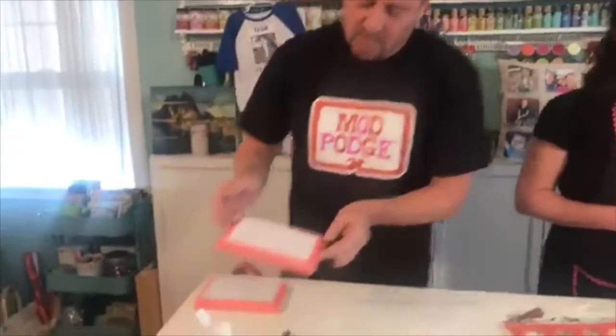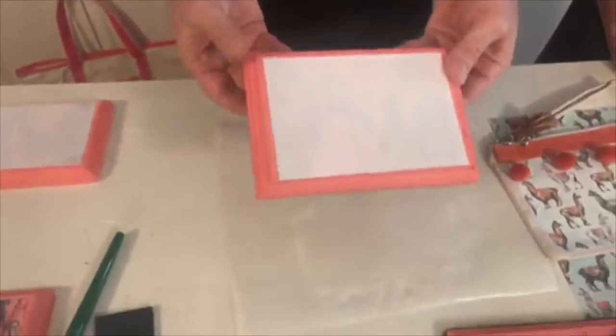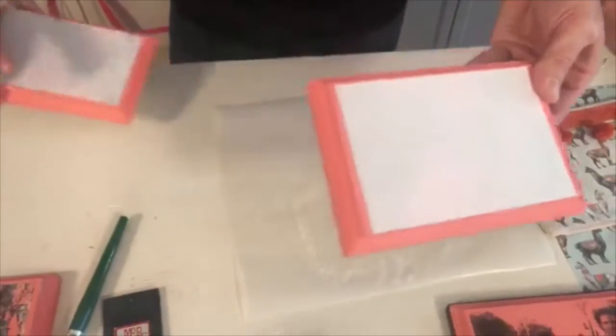Movie magic — boom! We have one that has been drying for 24 hours. Here it is, and this is what it looks like — almost looks like the original, but it is dry.